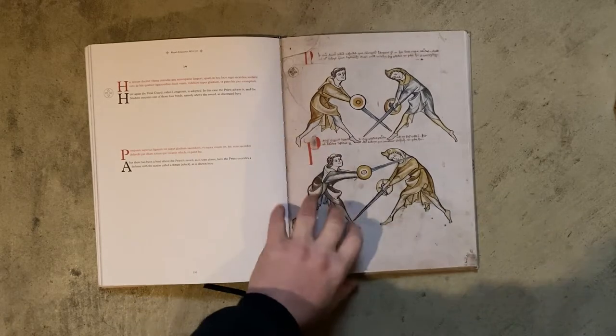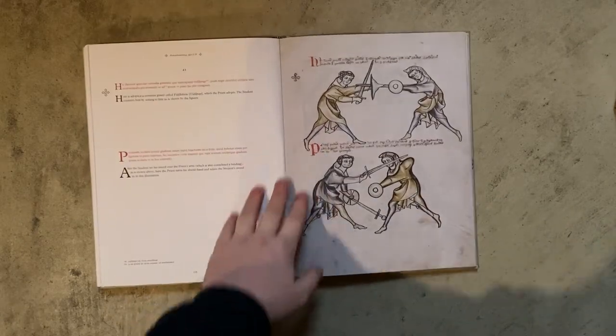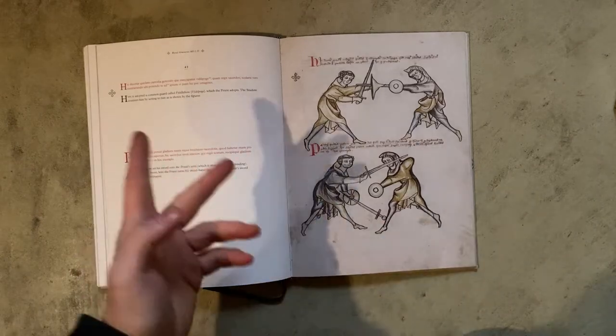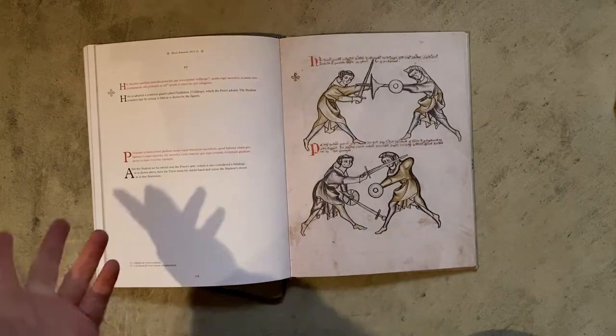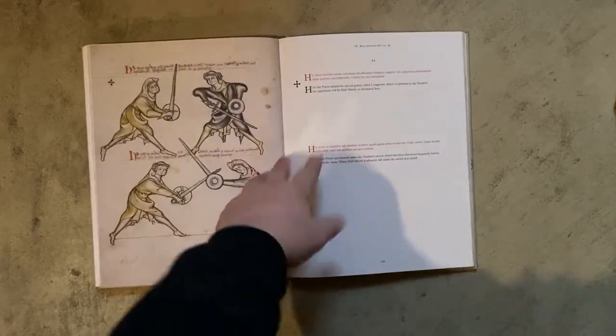Translation is very solid. I am not a speaker of Latin, but you can see the text in red is Latin and the black is English. This is obvious — there's no BS in here. They're giving you the straight stuff.